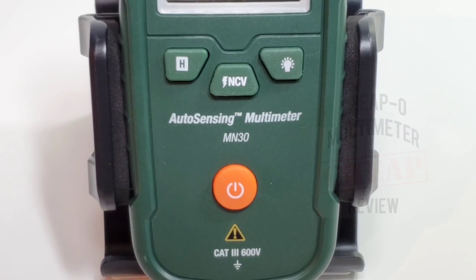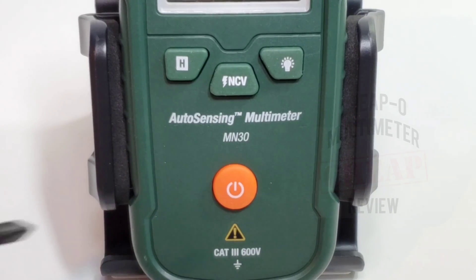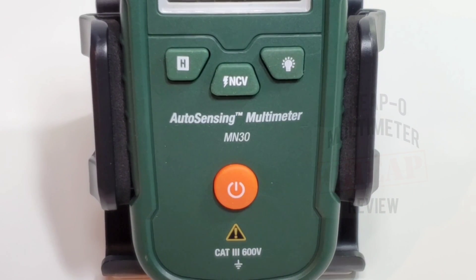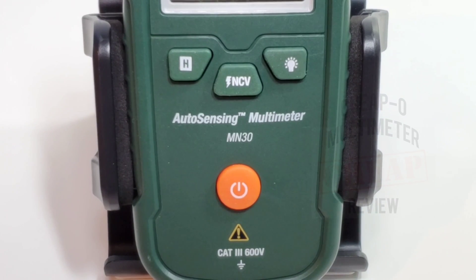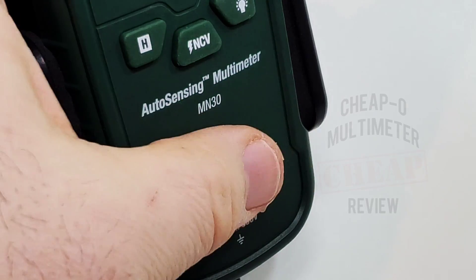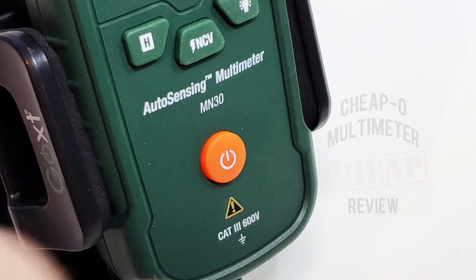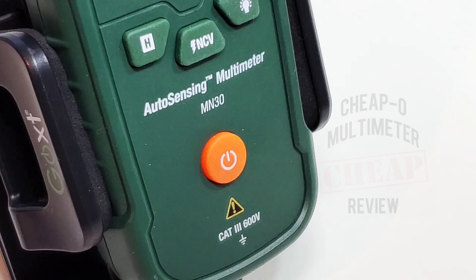On the front face we have hold on the left, flashlight on the right, and NCV detection in the middle. This is an auto-sensing multimeter — it's supposed to determine whether you're testing voltage or resistance. The big power button is really nice and bright with a soft-touch feel, not cheap plastic. The bottom shows CAT III 600V rating.